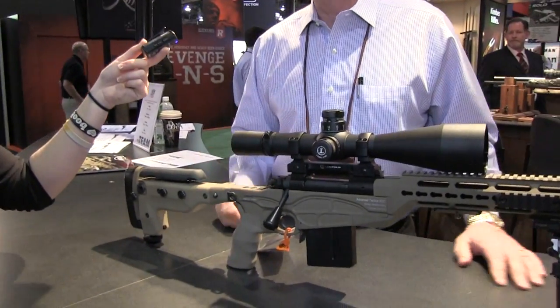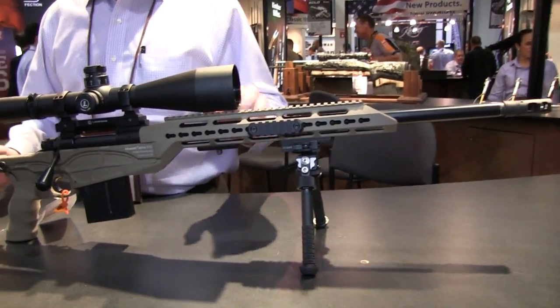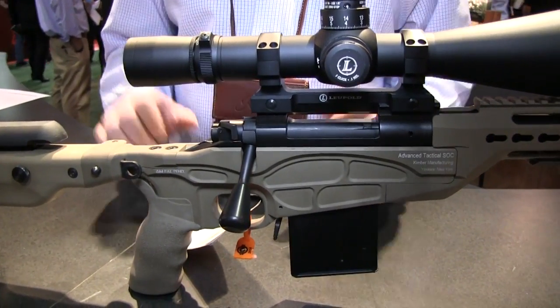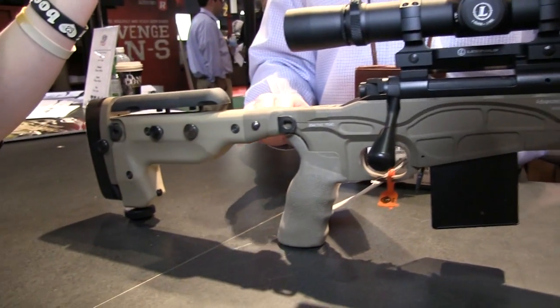This is the brand new top-of-the-line Kimber Tactical rifle called the Advanced Tactical SOC, which stands for Special Operations Capable. Brand new this year with a full chassis stock. It's available in .308 — which this one is — and also in .300 Winchester Magnum. This thing is absolutely the tool of a professional. It runs about $4,500 and it's worth it — and it shoots like it.